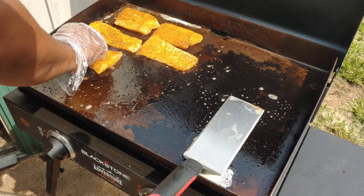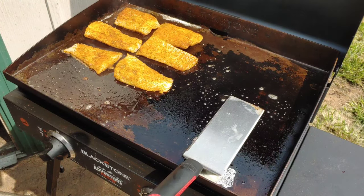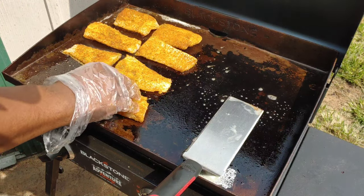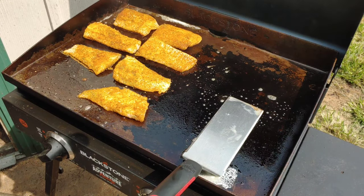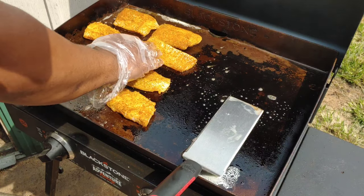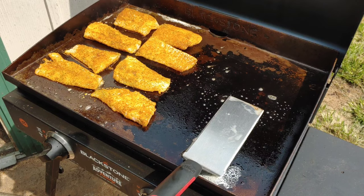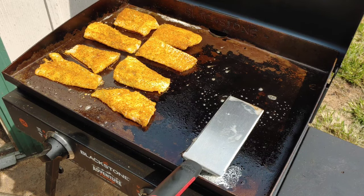Like I said before, this is a very, very flaky fish. So when you cook it, you can expect it to flake up really good. Get them all down — there's no need to cover it or anything. Just going to let the griddle do the work. Like I said, we're going four minutes to start.